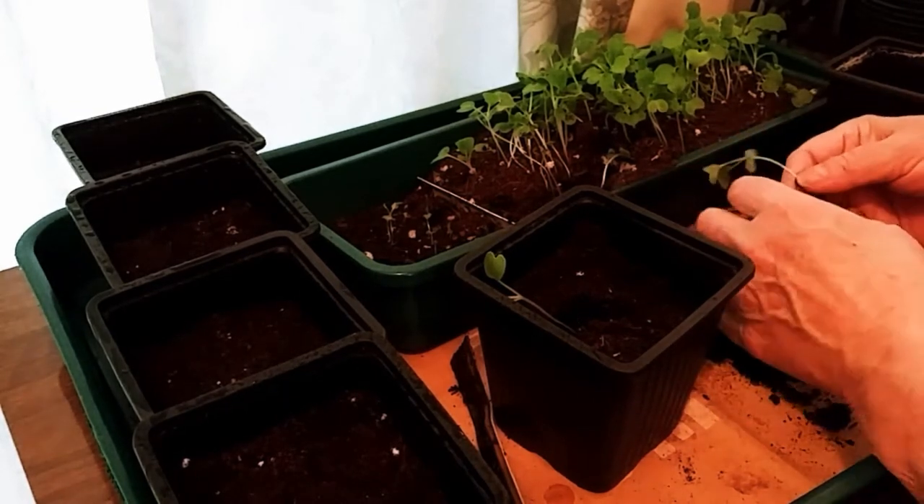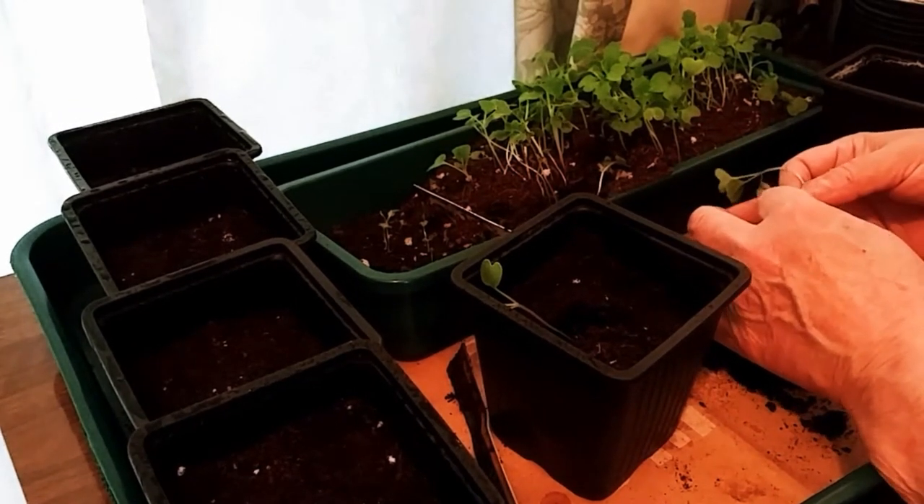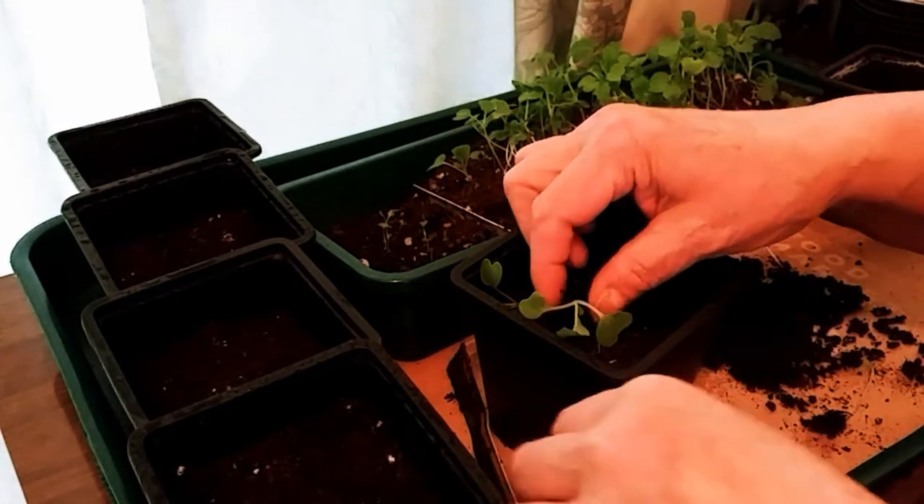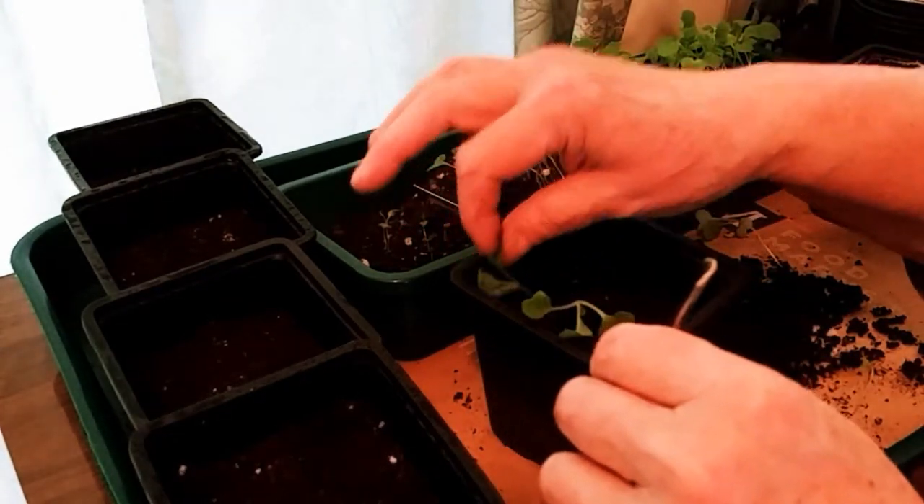The celery is just now germinating, but not many — I could probably count them on just a couple of fingers so far.